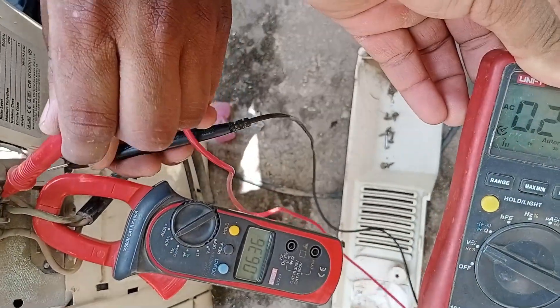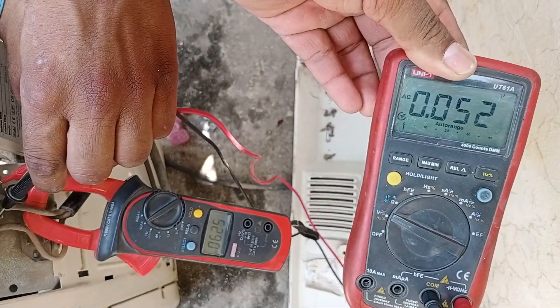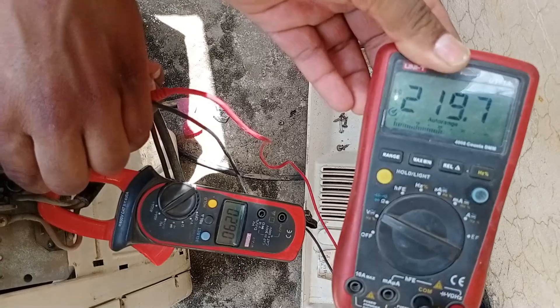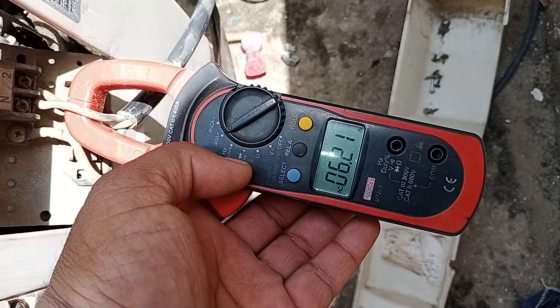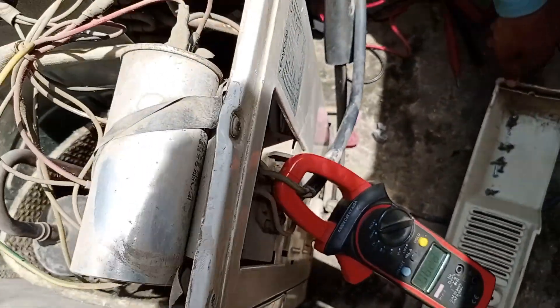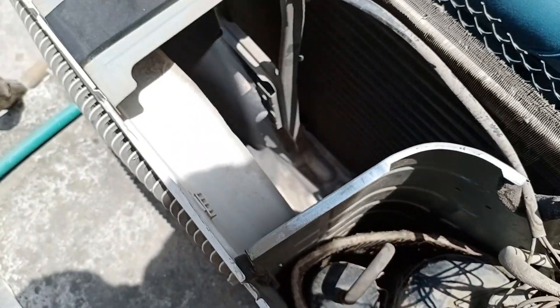Ensuring stable electricity is also important to confirm that the work we've done is correct. We're getting a voltage reading of 219 volts, which is good, and the amperage is at 6.2, which is also a positive sign, meaning the cooling will be effective. The compressor is sounding good, and the fan is working perfectly as well.